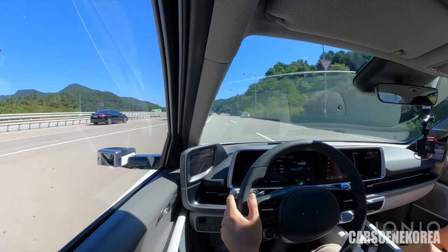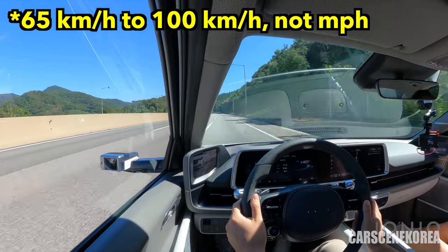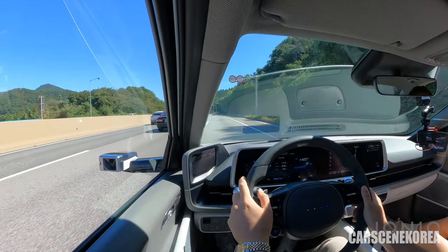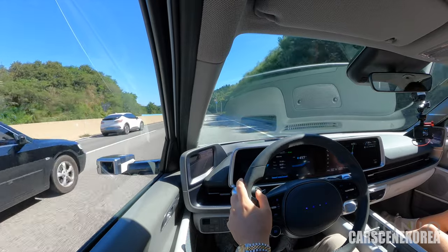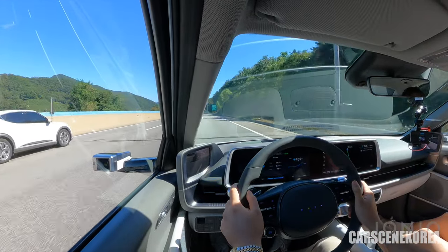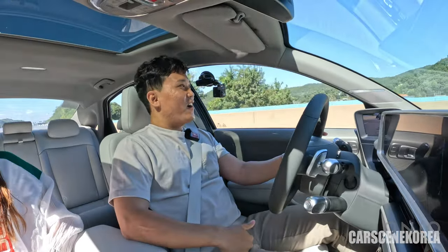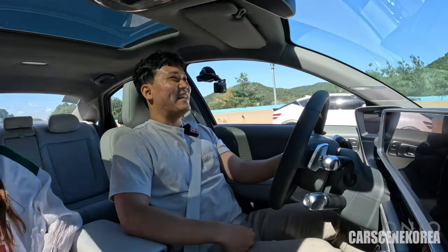We're on the highway — let's floor it from 65 to 100, which is the speed limit. It picks up just like that. You see the power is there. This is the beauty of all EV cars — at the top of the accelerator, it sends the car just like this.